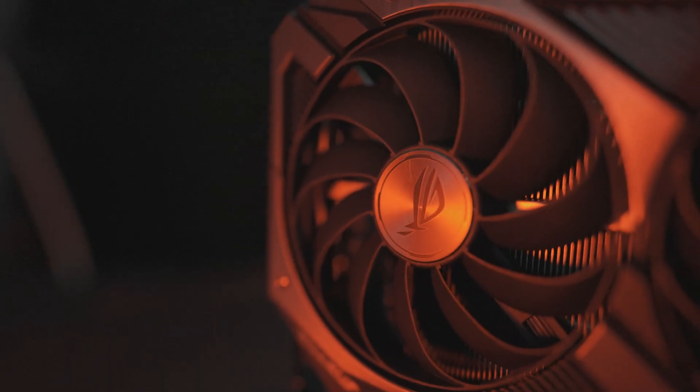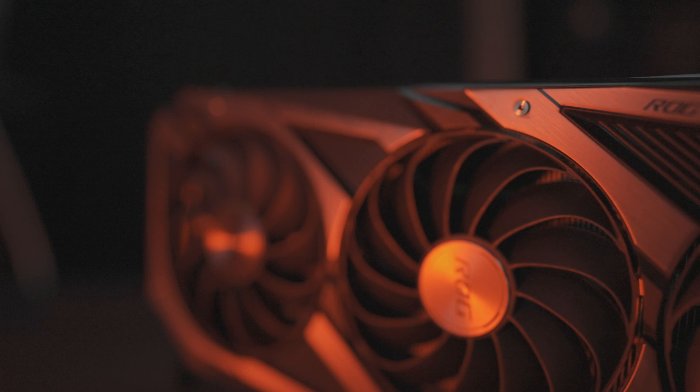When a new generation of graphic cards come out, I crave for that ultimate power of bleeding-edge technology to push it to the max. I just need that speed. There's just something about beating it into submission with LN2. What card could be up to this task for this generation? The Asus ROG Strix 3090.